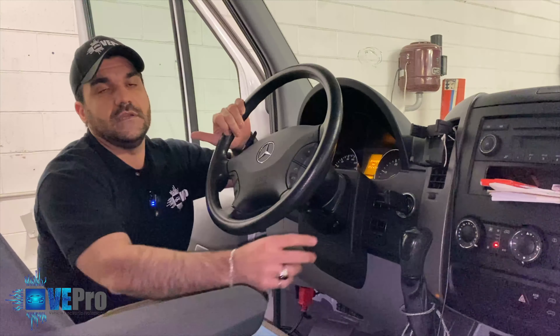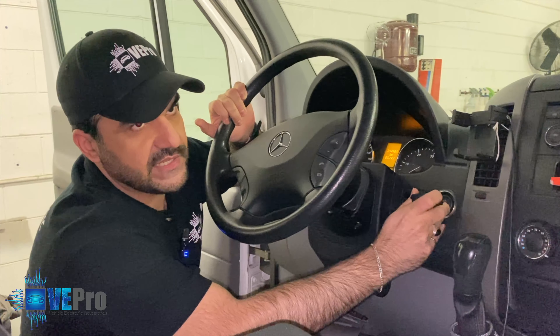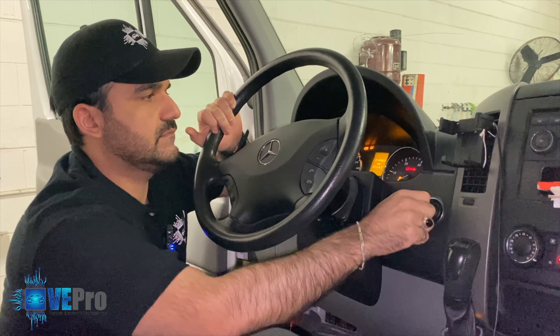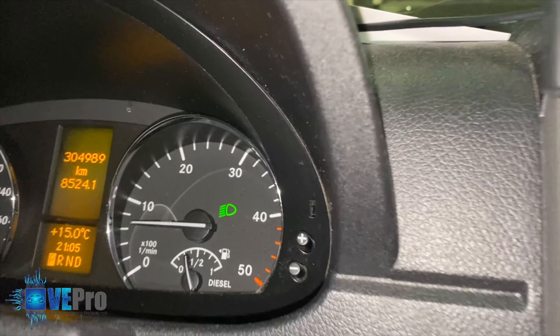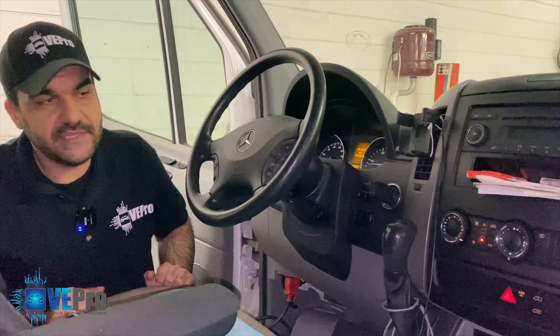For one final test: we put the key in, the EIS releases in the on position, you hear the fuel pump priming — all good to go. No warning lights on the dash, saving the customer a lot of time and money with this solution.